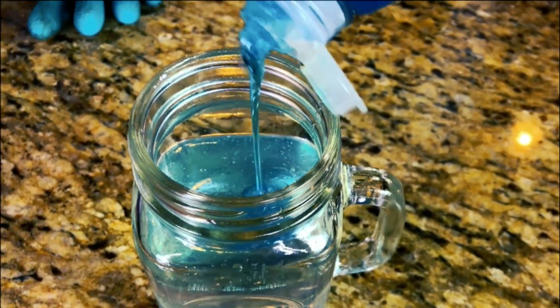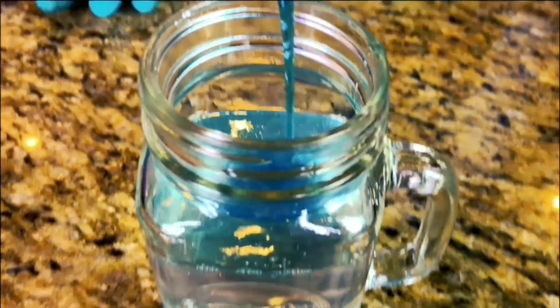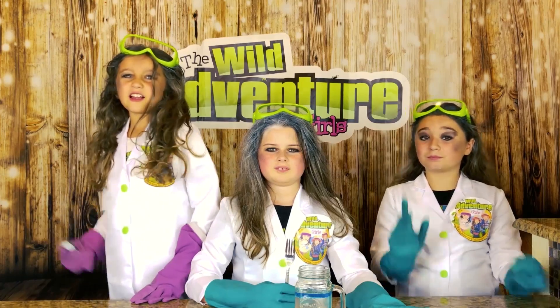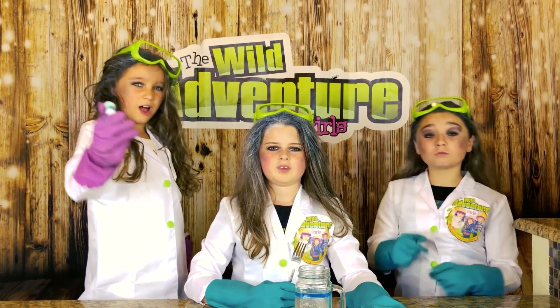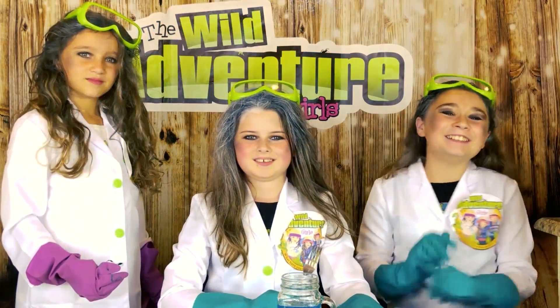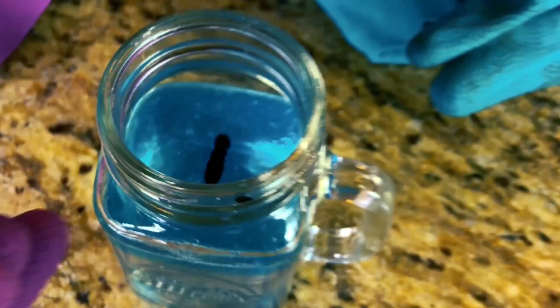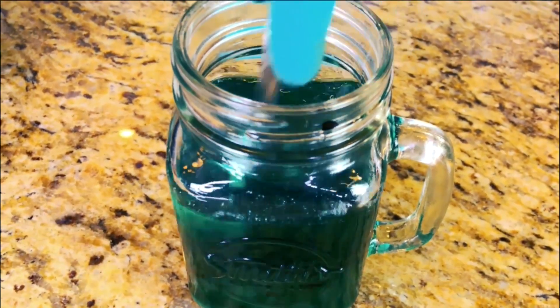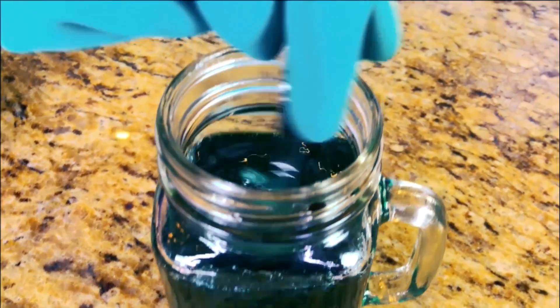Look at that! It sinks down to the bottom and then it floats right back up! Next, we're going to add some super green food coloring and then we're going to mix it up! It's going to be super green! Now we're going to mix it! Whoa, that's really green! That looks so weird!